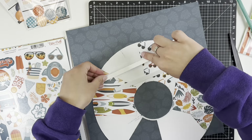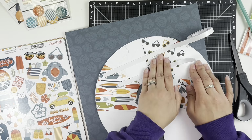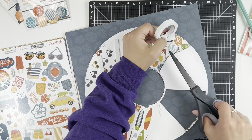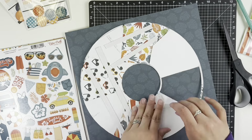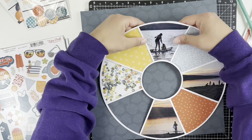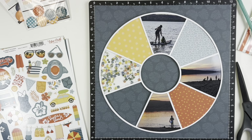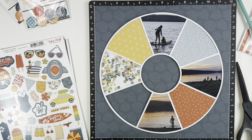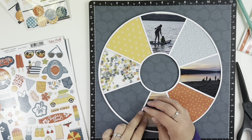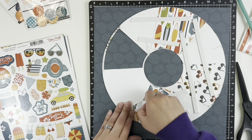I then decided to pop this entire circle up on foam tape, which took a little bit as well — just using all the large, longer pieces. I didn't put any foam tape on the shaker pocket because that was already kind of lifted up and I didn't want it to be uneven. You can see that I left the middle and the one on the bottom left open for the background to show.